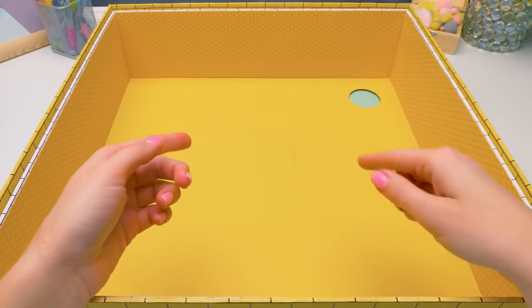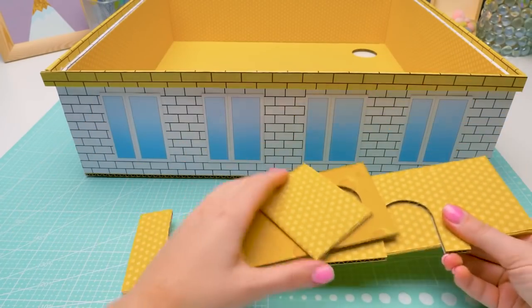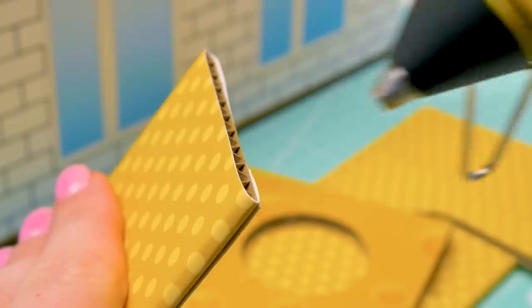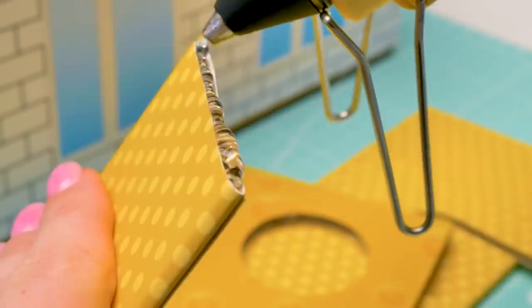Let's begin arranging the obstacles. We'll start with the top level. First, we'll place all the separation walls, and then the obstacles. Guys, remember to be very careful working with the hot glue gun.